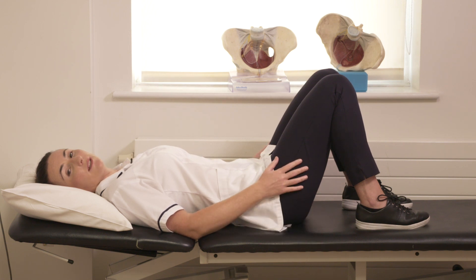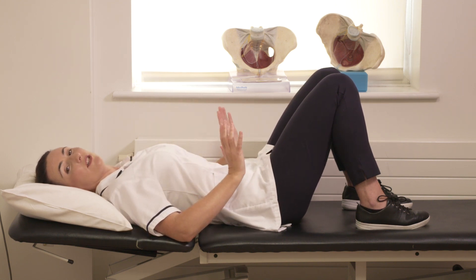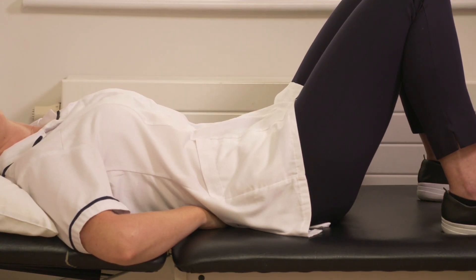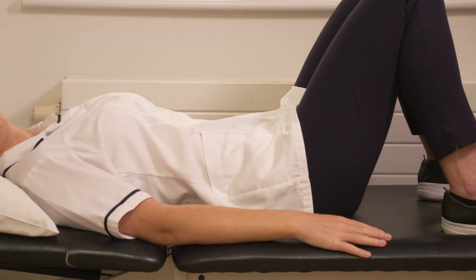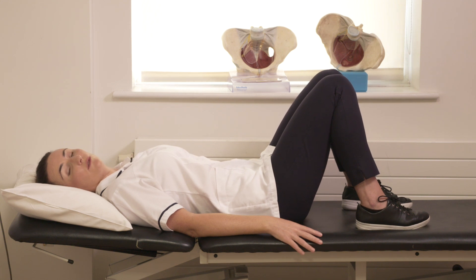Lying on your back, both knees are bent. You can see I have a curve in my lower back. All you're going to be doing is rolling backwards onto your tailbone, tilting your pelvis so that you're flattening your lower back against the bed. Stay there for a count of 10 seconds. You should feel a gentle tightening either side — this is the six-pack muscle coming back into the centre. Make sure you're breathing nice and relaxed and then ease off. You can do 10 reps three times a day.